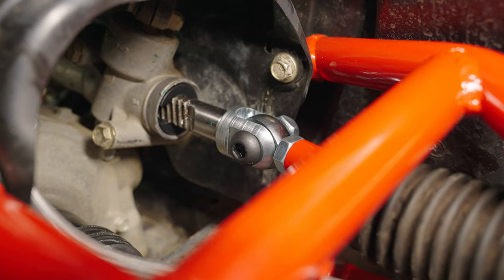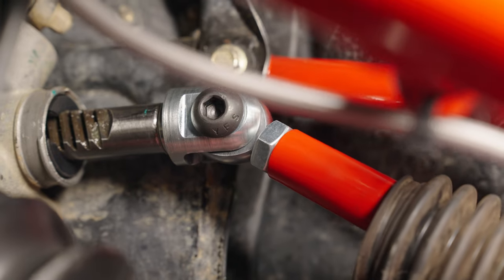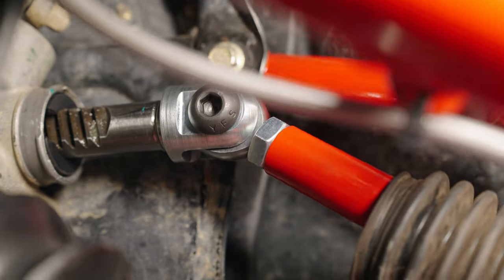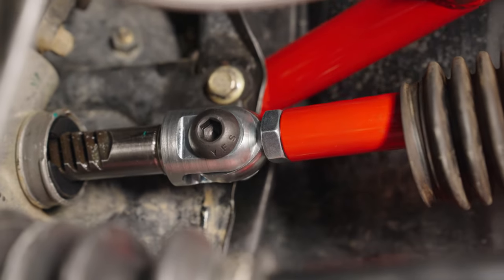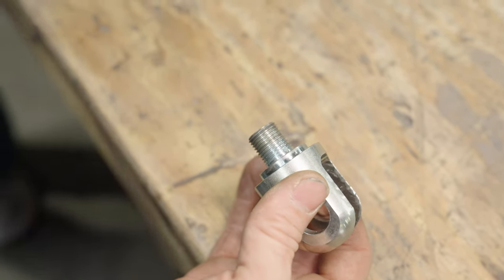From here you can mimic the suspension cycle easily by lifting the suspension up and down, paying close attention to how the inner heim joint moves inside the clevis. You may need to disconnect your front sway bar if you have one, so you're not trying to lift both sides at once. Once you're satisfied with the clevis alignment, it's time to move to the other side.